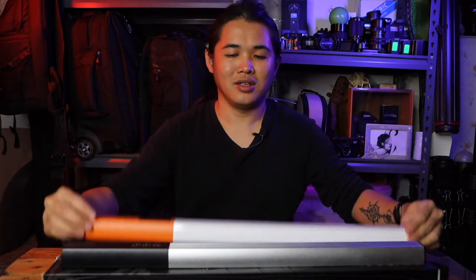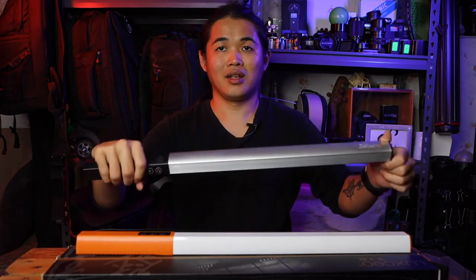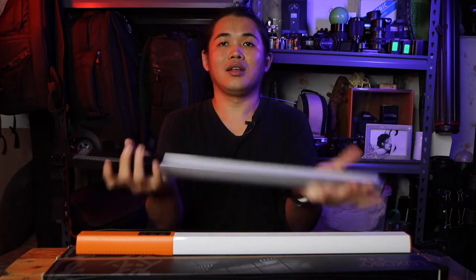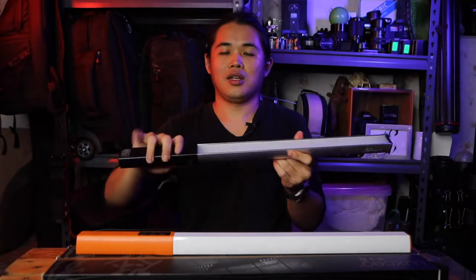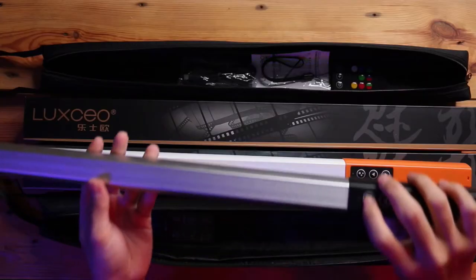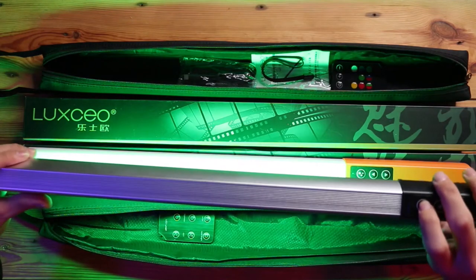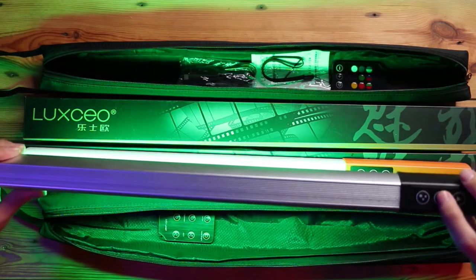That finishes the basic version. Now we'll continue with the high-end version, which is the RGB version. As you can see, the RGB version is much heavier due to the aluminum construction. Pressing the buttons here — this button controls the color of the lights, and the up/down buttons are for the intensity.